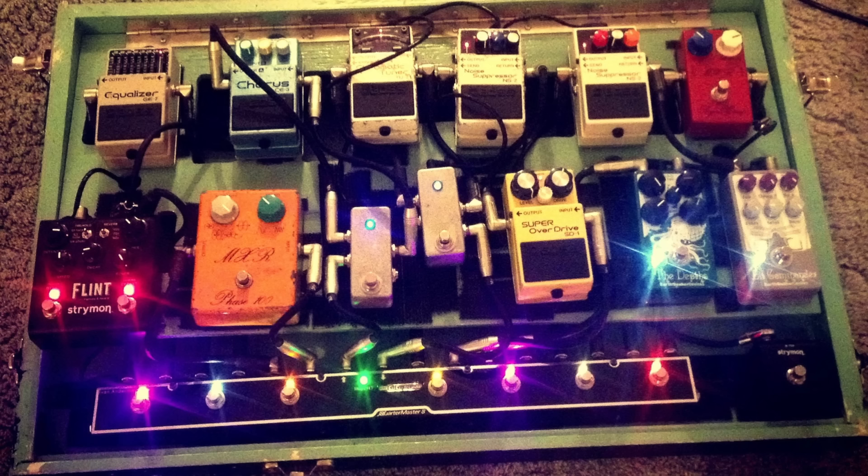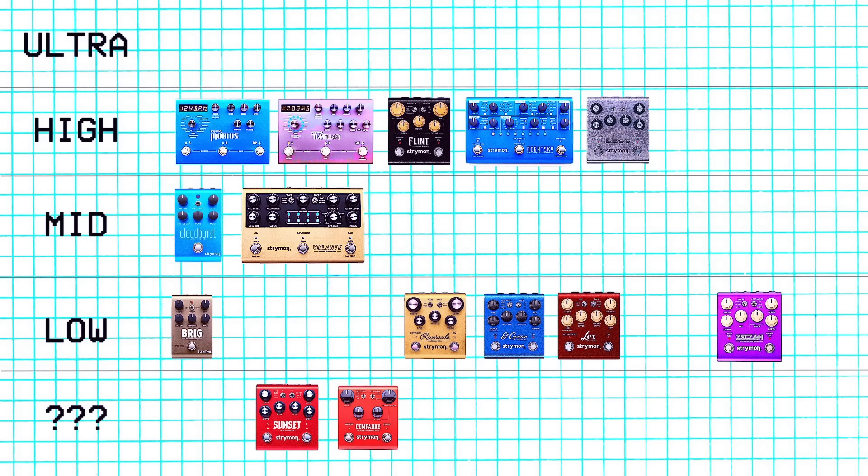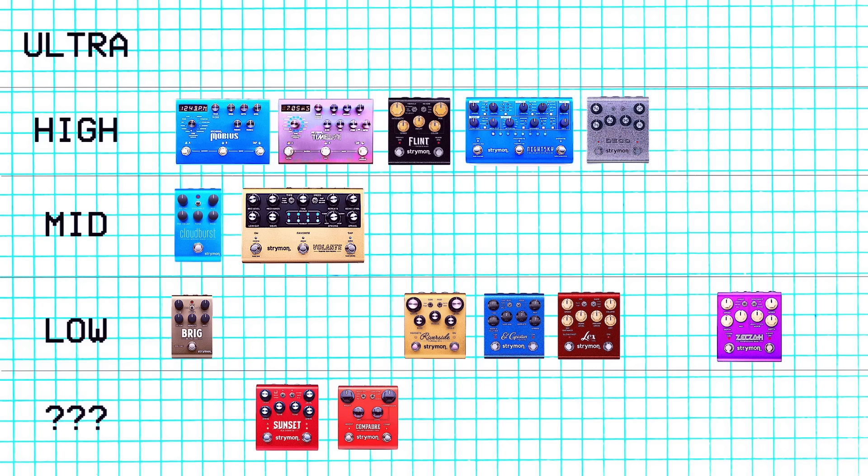Okay then we got the Flint. This is the first Strymon pedal I ever bought and it's been on my pedal board ever since — on my pedal board longer than any other pedal. So I'm putting it high tier. The reverbs alone are just what I want. There's nothing weird about this pedal, it's not a cyber pedal at all, but those reverbs — the plate especially — it's just never not sounded good. It's been my go-to reverb on my pedal board since forever. So it's high tier, but since it's not that weird I'm putting it behind the ones that can get weird. I'll put it third on the high tier — I've used it so long I feel like it's got to be up there.